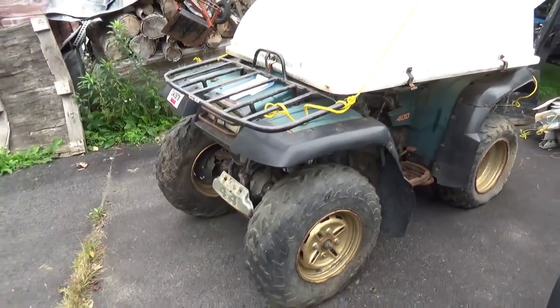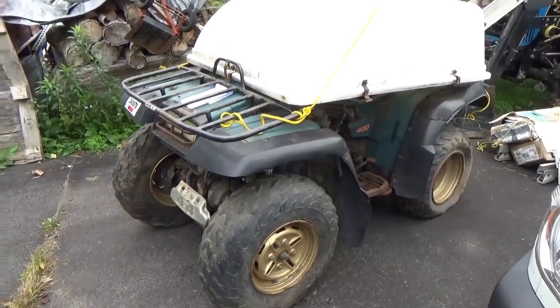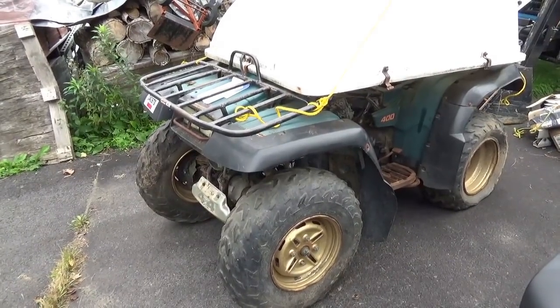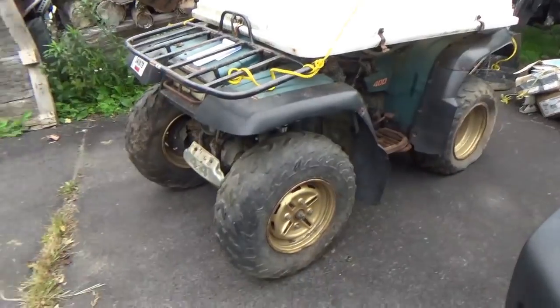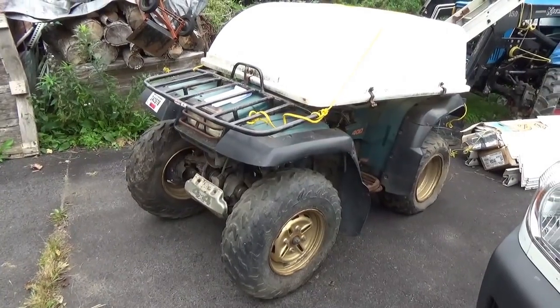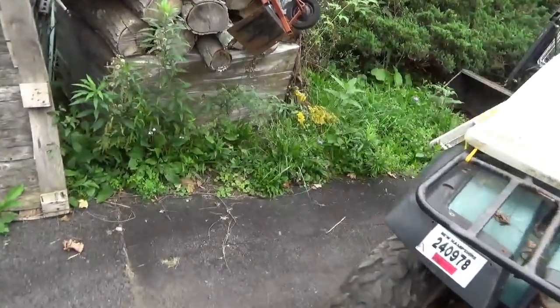I'd ask again: if anybody knows anything about 1995 Kodiak 400 4x4s — anything cautionary or anything like 'bulletproof machine, put it together and ride it for the rest of your life' — I'll take whatever experience folks have to share.